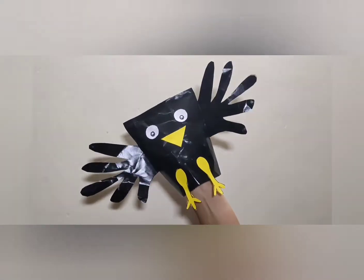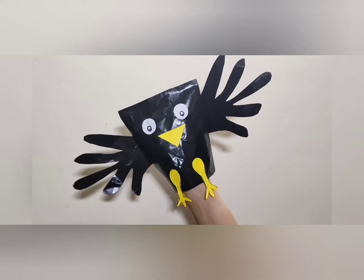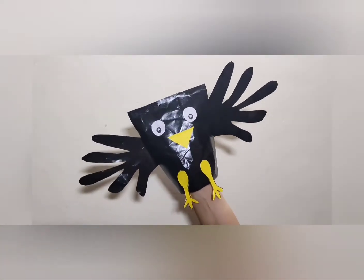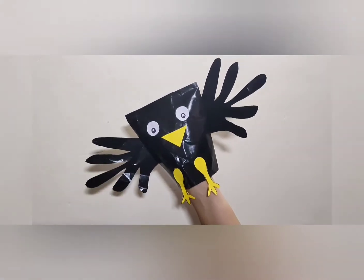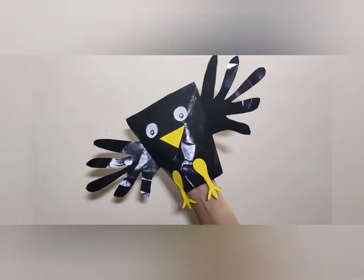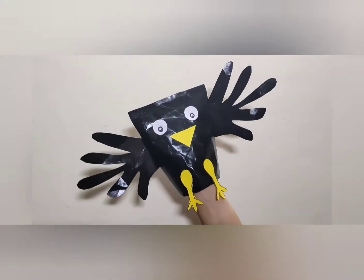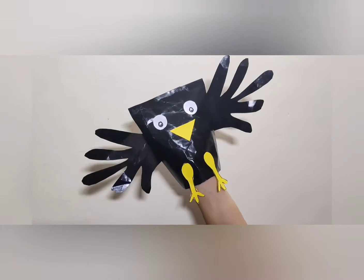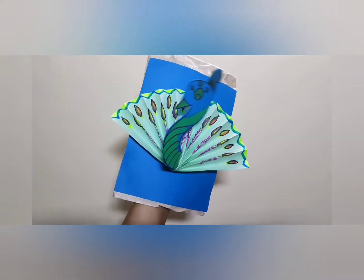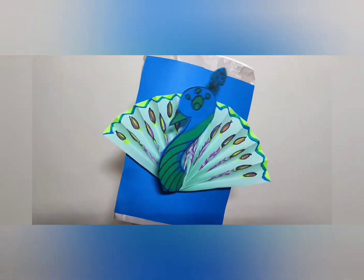Once a crow was very sad. He was thinking: the swan is so beautiful, it has white feathers. The parrot is so beautiful, it has two colors. And look at me — I am black. So the crow was very sad. Then he saw a peacock and expressed his thoughts to the peacock.